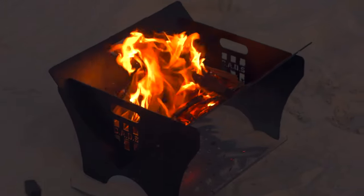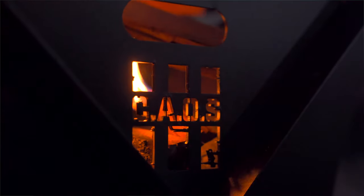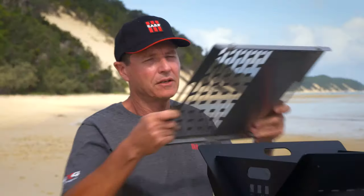Everybody loves a good fire when you're out camping or four-wheel driving, and with that in mind I'd like to show you the Chaos Fire Pit. The body of the fire pit is constructed of steel, with a Zincalume ashtray on the base. You also have the option of this stainless steel grille.